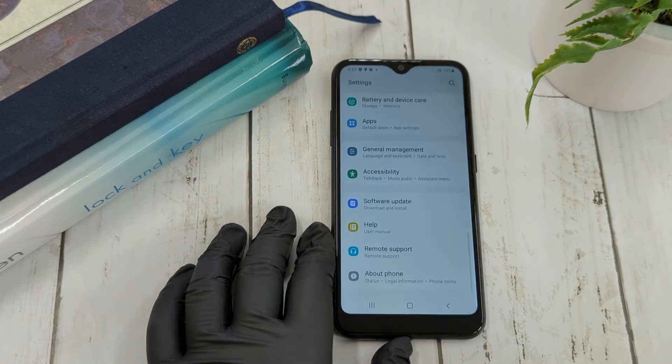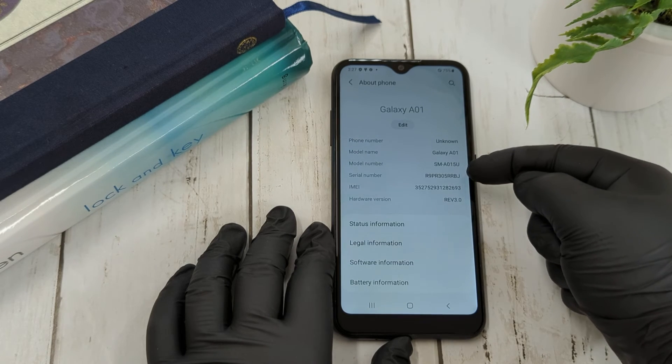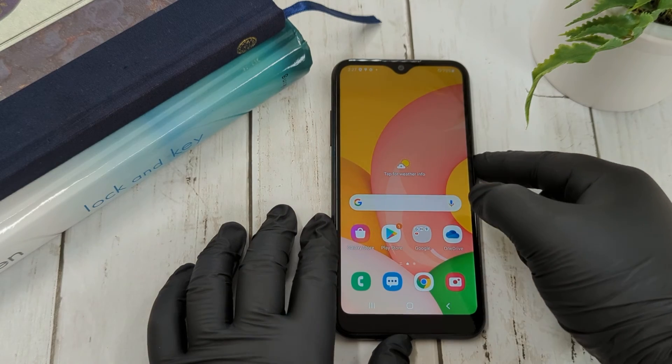The second option is to navigate to Settings and then hit About Phone. The IMEI, model number, and serial number will be displayed on screen.